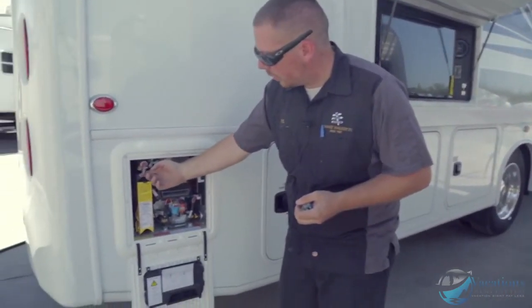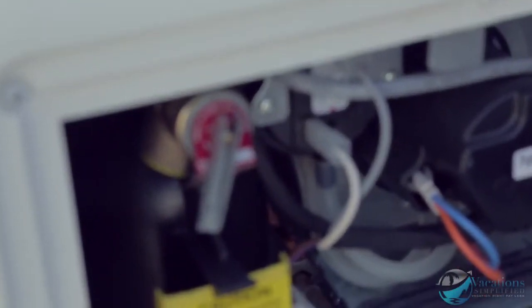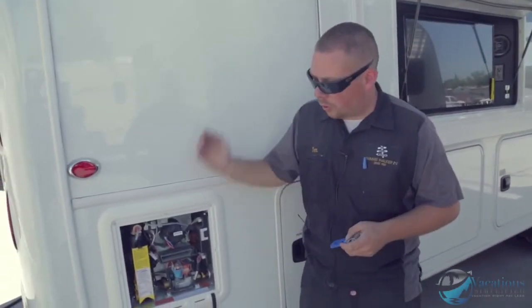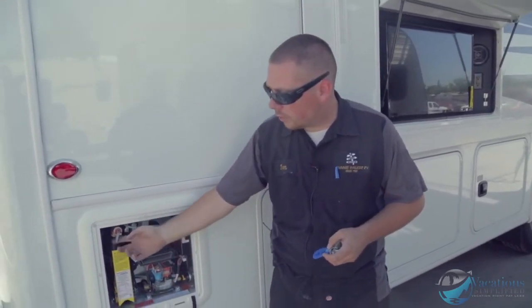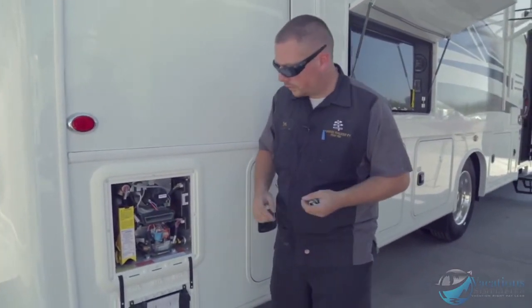Right here is a pressure relief valve. If the water heater heats too much in temperature or pressure, a little spring inside will pop and release the pressure. If you see a little bit of water dripping out, that's okay. But if water runs for two or three minutes constantly, that means the valve got stuck — just play with that valve to fix it.